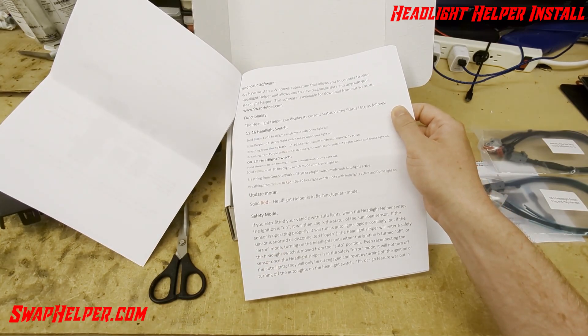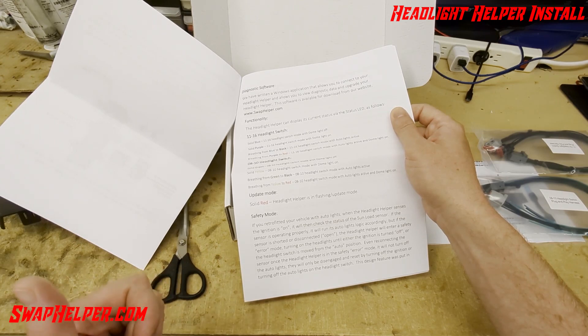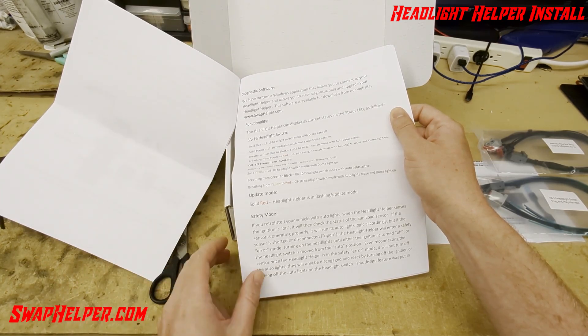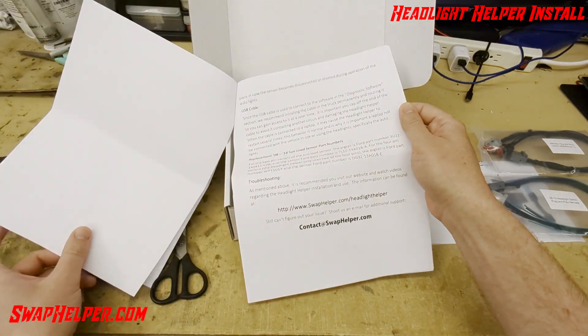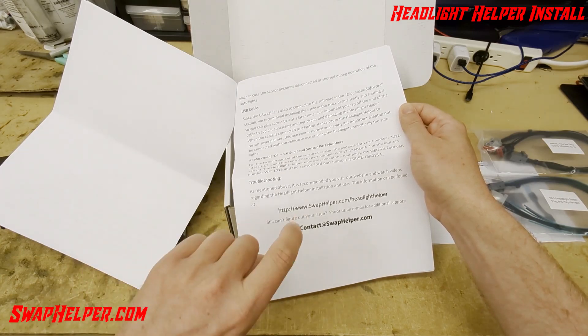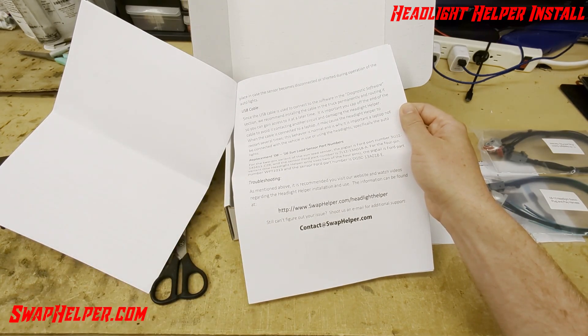There's a safety mode: essentially, if the sunload sensor gets disconnected or shorted during operation when the headlight switch is in auto mode, the headlights will turn on and will not turn off until either the ignition is turned off or the switch is turned from the auto light position. So if the headlights come on and stay on, that means you've got an issue with your sunload sensor — it's seeing both the auto position of the headlight switch and the ignition is on at the input.